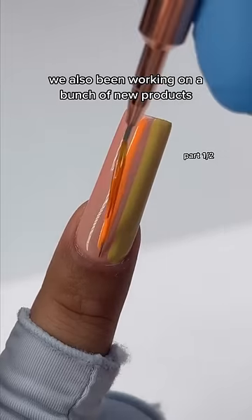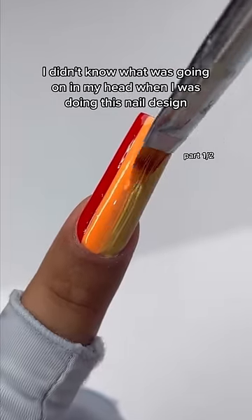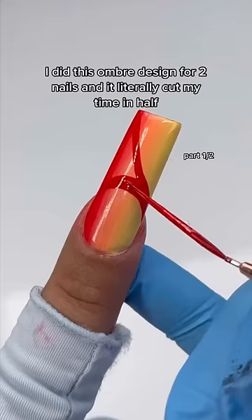We've also been working on a bunch of new products — I literally cannot wait to share with you guys. I didn't know what was going on in my head when I was doing this nail design. I did this ombre design for two nails and it literally cut my time in half.